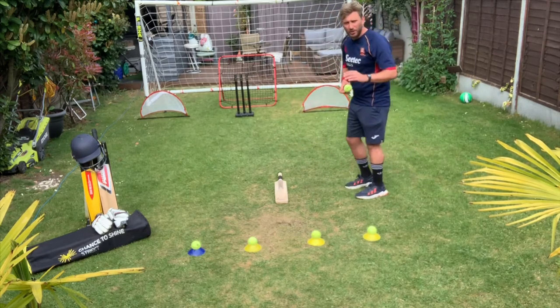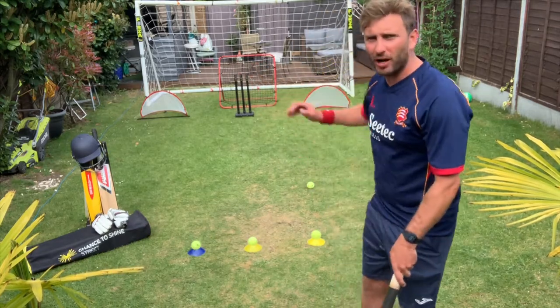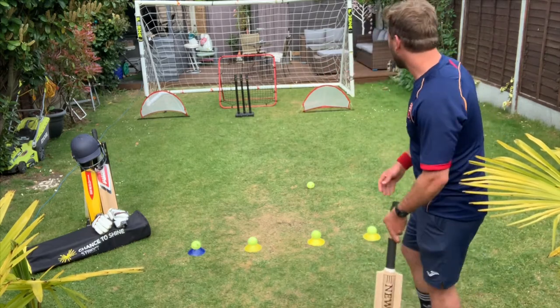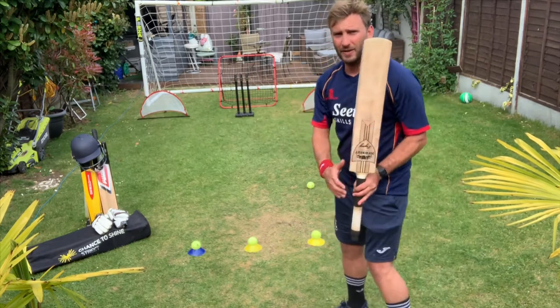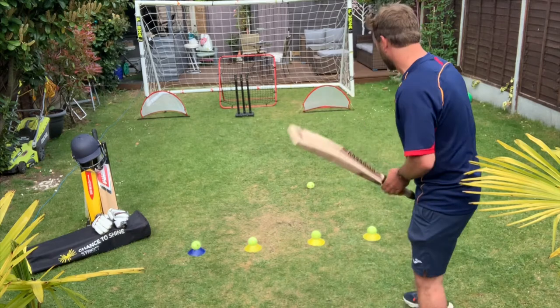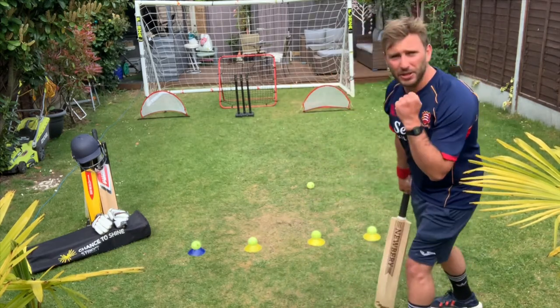After we've done the spin challenge, what we're going to do is pick up our bat and do some forward drives either side of our stumps in front of us. Just one coaching point: let's try and keep the full face of the bat facing towards the target and striking it into our nets. I've got four balls — all I need to do is get one either side and that is mission complete.